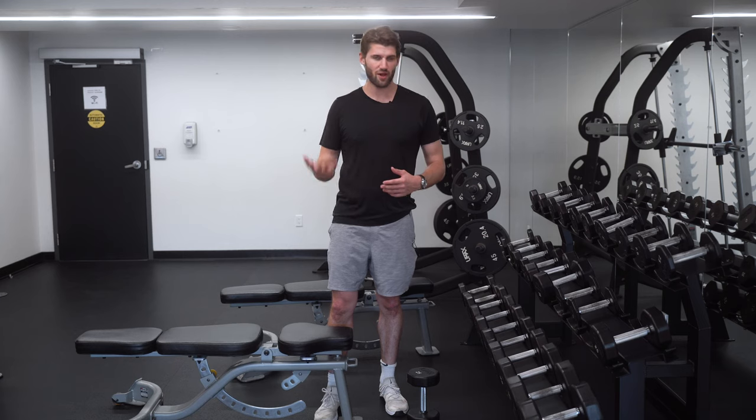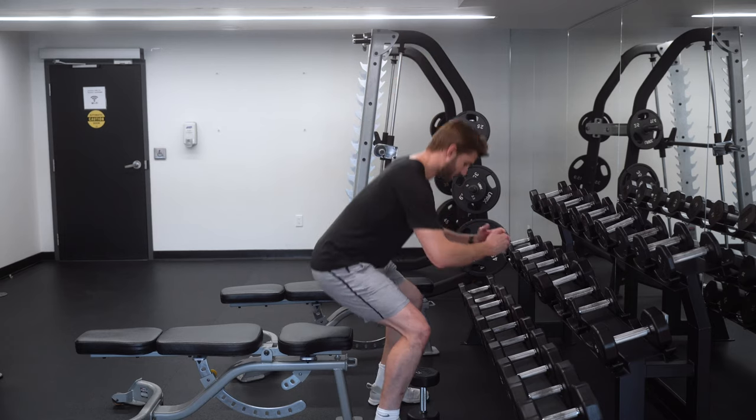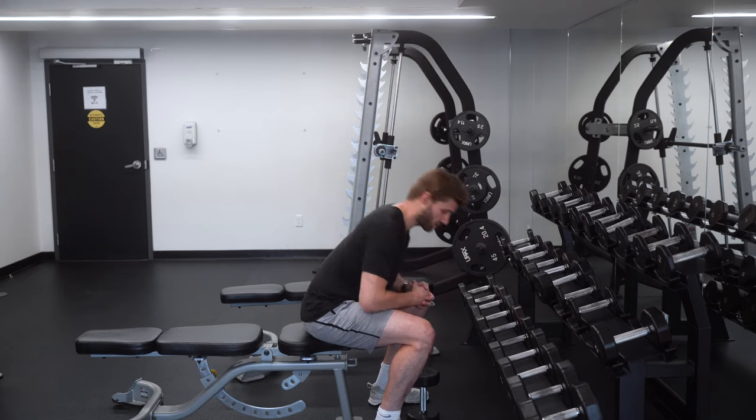You can play with a higher box or a lower box, but as a standard rule, something close to where when you get down to the bottom, your thighs are close to around parallel to the ground.